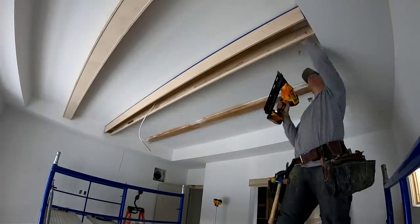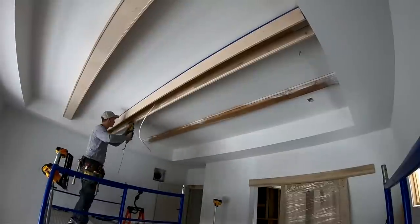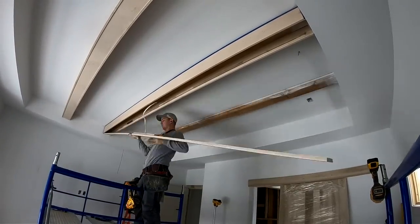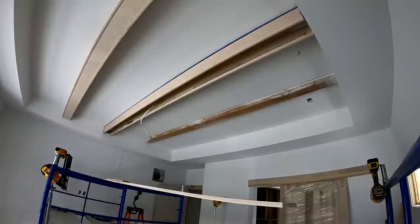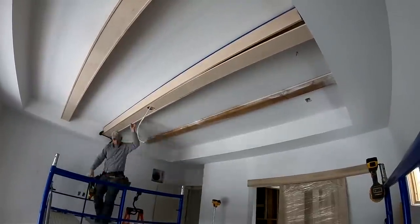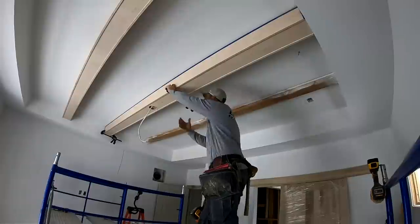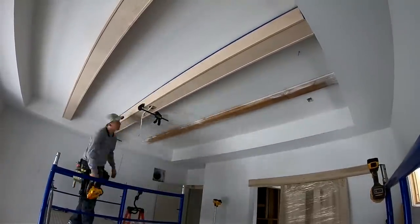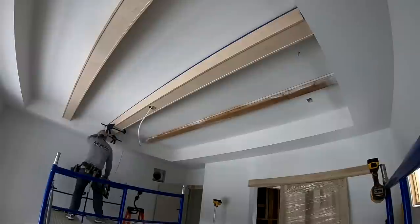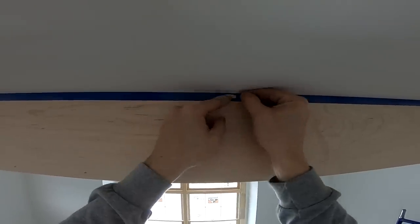Finally, the moment of truth — time to nail these bad boys home. Push the board as hard as you can into the ceiling and nail it off using two to two-and-a-half inch nails. Here I'm using subfloor adhesive PL Premium on my nailer strip just to really beef up the beam. That taper on the bottom board really comes in handy when pushing it into place, and use some clamps to squeeze things nice and tight when nailing it off so it's airtight.